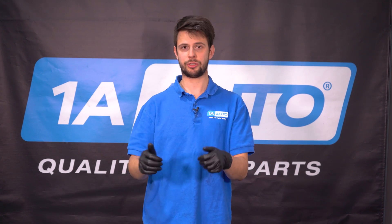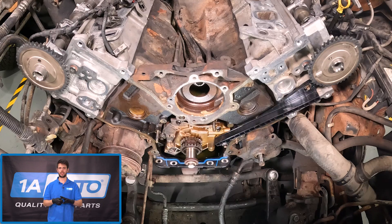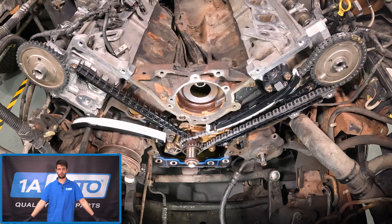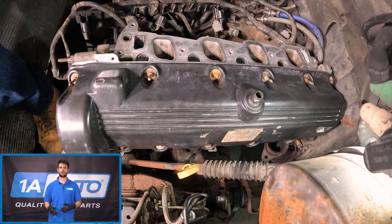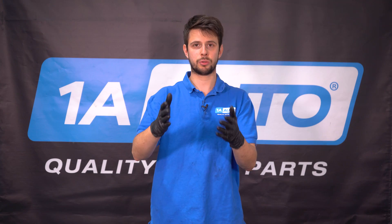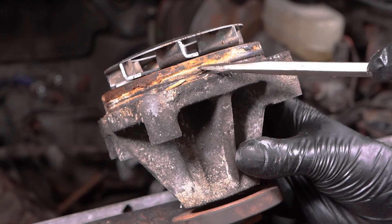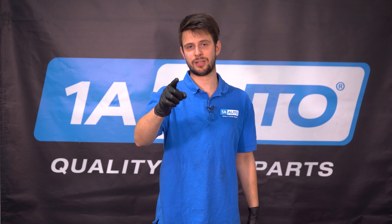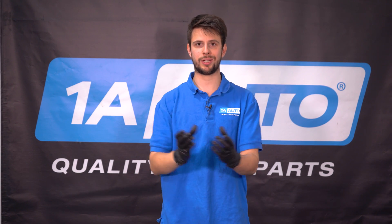Now let's get all the timing components back together. Make sure your engine is still timed properly. With the chain, tensioner, and guides all bolted up and ready to go, let's get the timing cover back on, get your valve covers on, and get all the pulleys reattached. Put the fan and the fan shroud back. And if you removed your water pump, go ahead and put on a new one — which I personally recommend, and you can get one at 1auto.com. If you did do your water pump, go ahead and fill it up with coolant. And one last thing I strongly recommend is an oil change, since the oil pan was open in the front while the timing chain cover was off.